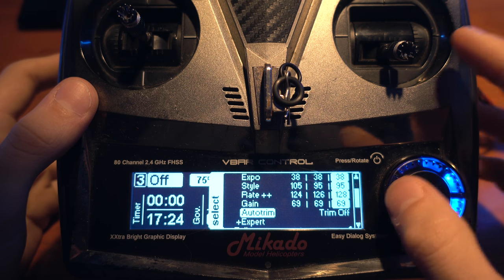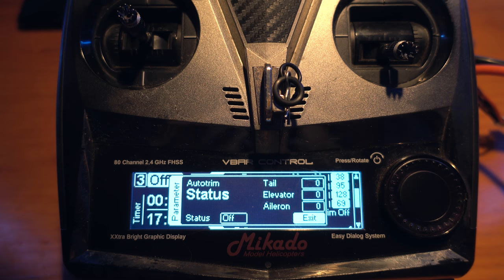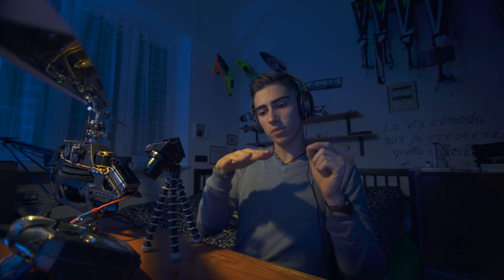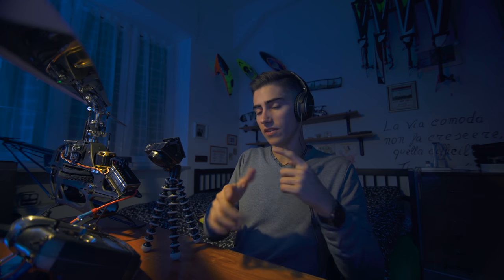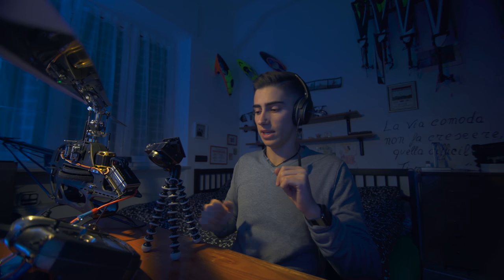Let's go into the Outtrain. At the moment I have it at zero because the geometry of my helicopter is perfect and I don't need any correction. Outtrain basically makes the helicopter fly straight. If while pirouetting the helicopter drifts slightly, you have to increase the tail or elevator outtrain. The best thing to do is have zero wind, turn on the outtrain over one minute, and it will be done automatically.